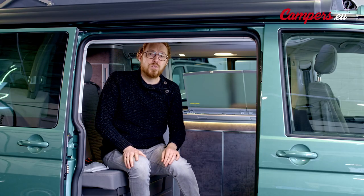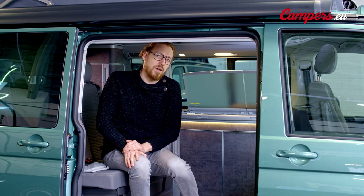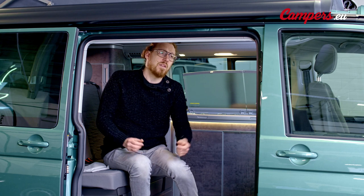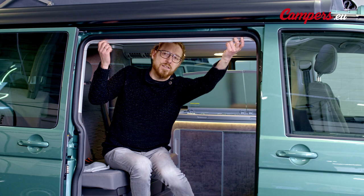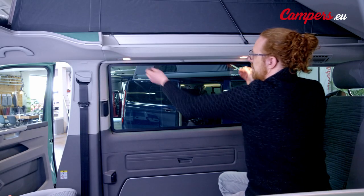Your California is equipped with blinds for every window. From the B pillar to the back you have rolled down blinds. They operate very easily but do it with care. You always use two hands to lower the blinds. Take two hands on each side and just pull the blind down like so. And when you want to pull it up again, use two hands again and push them up.